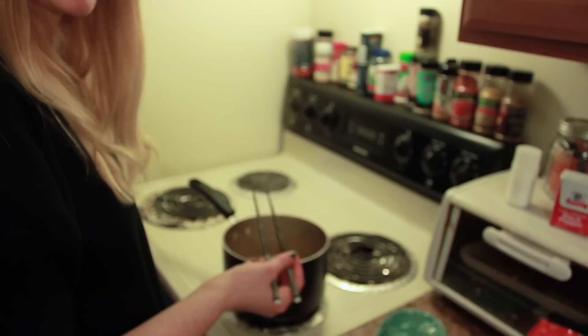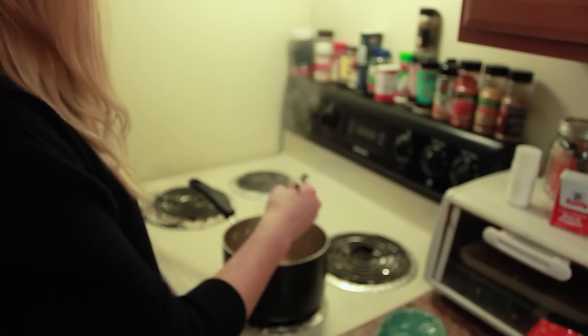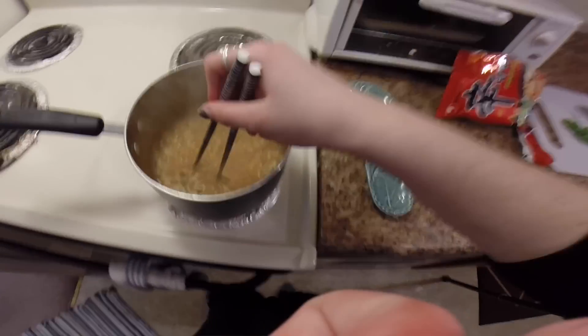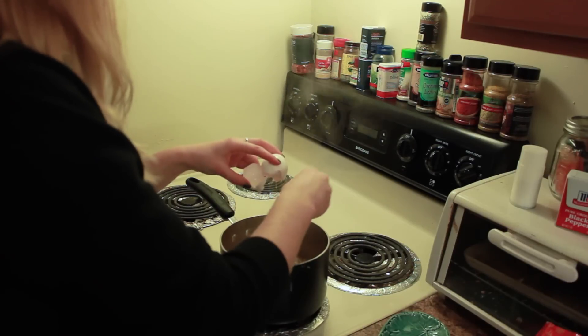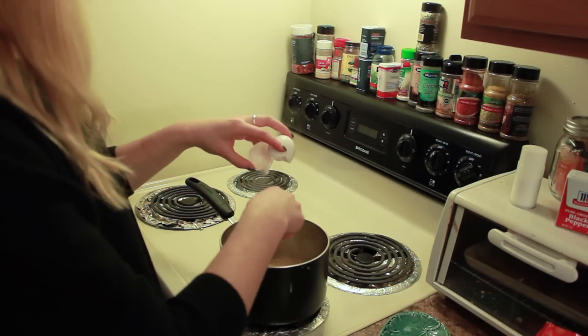I don't really do things by time or measurement — I kind of just guess when it feels right. The noodles feel pretty soft, so I'm going to go ahead and crack and add the egg. If you stir it, it'll prevent the egg from sticking to the bottom.